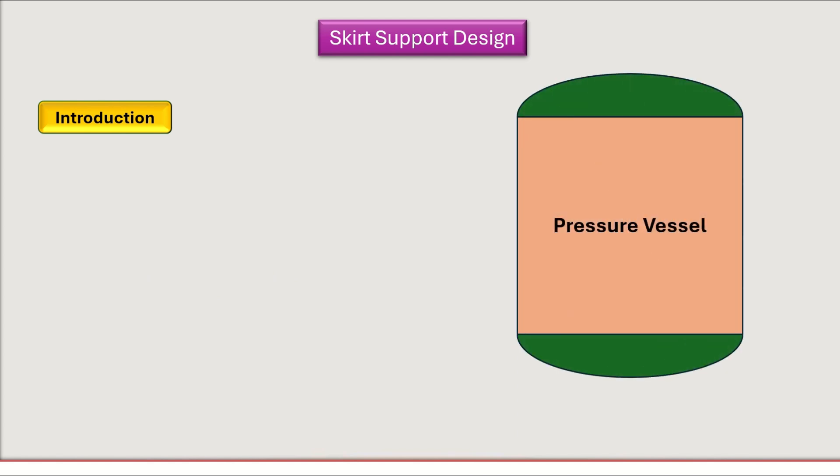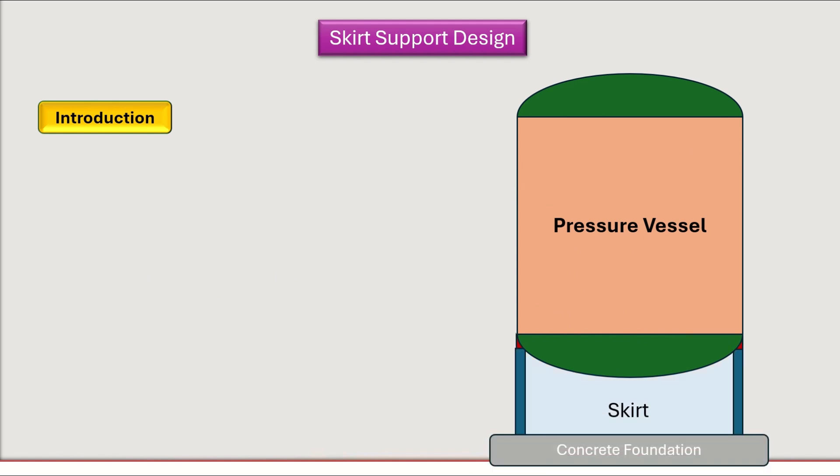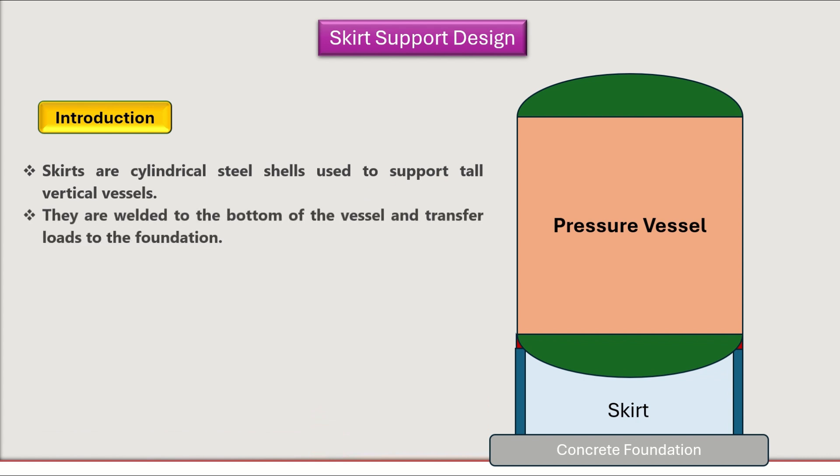The first topic is the introduction of skirt support design. Generally, this is a pressure vessel — so why do we need to use skirt supports? Skirt supports are used to support tall pressure vessels. They are cylindrical shells welded at the bottom of vertical vessels, transferring loads to the concrete foundation.